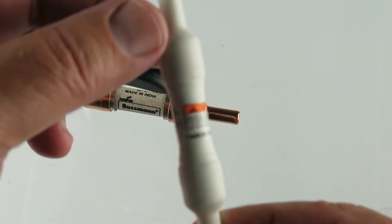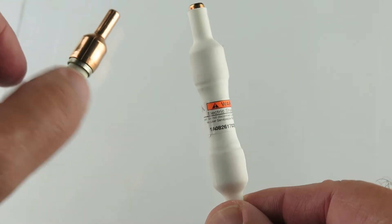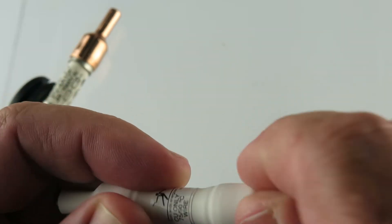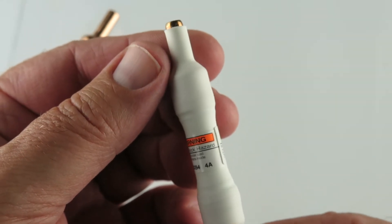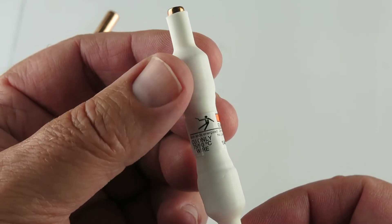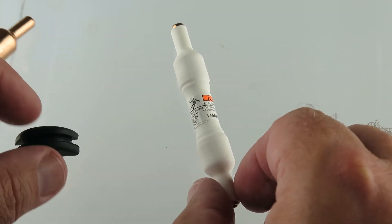Received one of these units — that's a thick, really thick rubber, feels like rubber. Electrical shock hazard, part number — there you go. That's what you will receive.